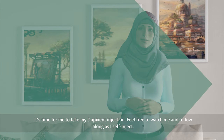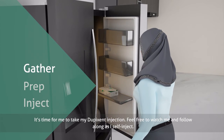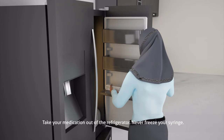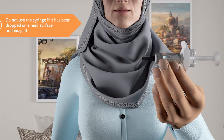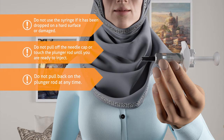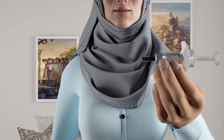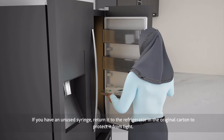It's time for me to take my Dupixent injection. Feel free to watch me and follow along as I self-inject. Take your medication out of the refrigerator. Never freeze your syringe. Remove the syringe by holding the middle of the syringe body. Do not use the syringe if it has been dropped on a hard surface or damaged. Do not pull off the needle cap or touch the plunger rod until you are ready to inject. Do not pull back on the plunger rod at any time. Keep Dupixent syringes and all medicines out of the reach of children. If you have an unused syringe, return it to the refrigerator in the original carton to protect it from light.